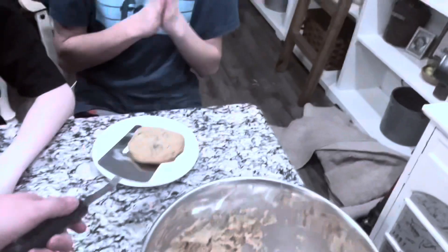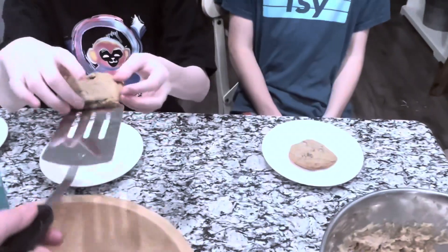So now we will be taste testing the cookies. Looking mighty fine. Scrum diddly! Okay, three, two, one — taste test. Eddie, pick it up.